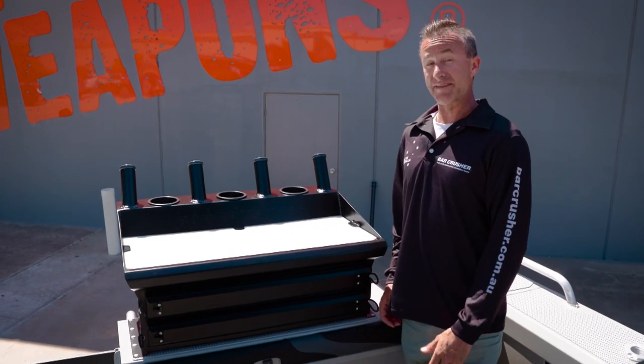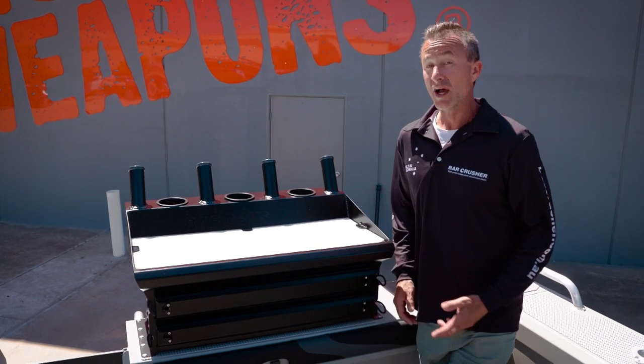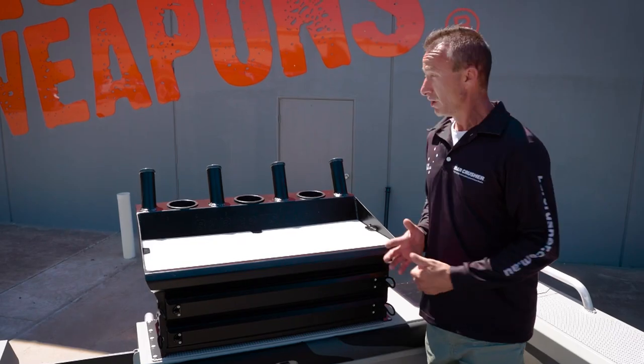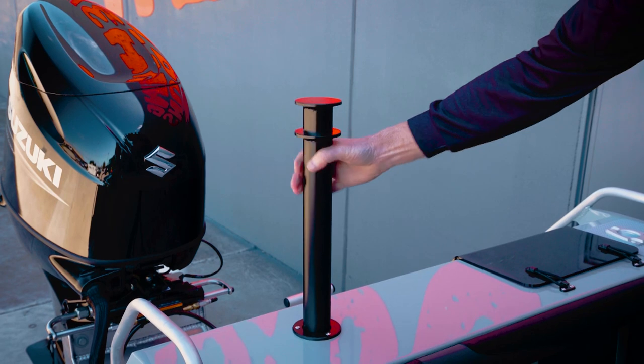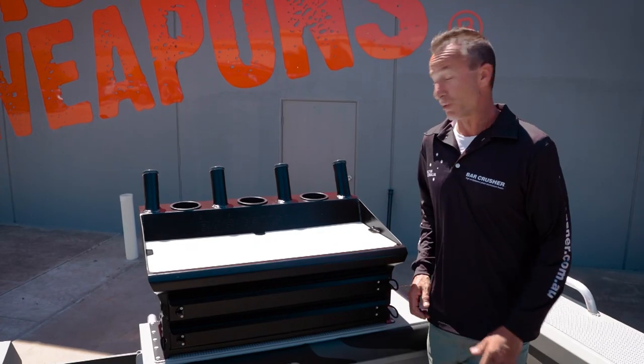A big part of fishing these days is having a good bait board. All Bar Crusher boats come fitted with a bait board and there are two options. On your smaller boats you've got the single pole option, which is just great. It's got rod holders and it's ideal for all your fishing applications, but you can also remove the pole and drop in the ski pole so you can have added water sport fun.